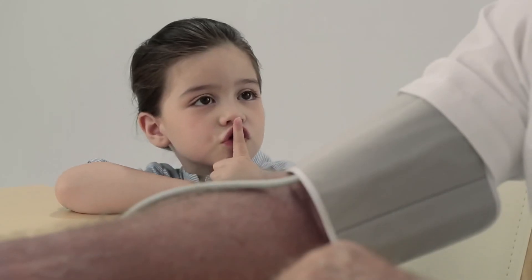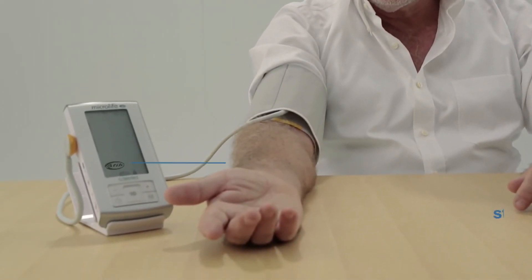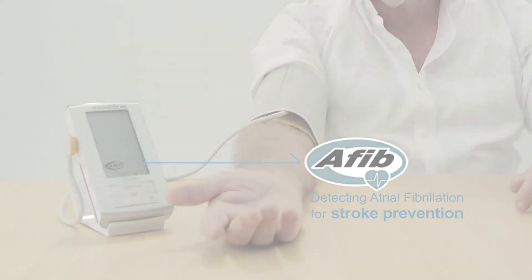During the measurement, do not talk, cross your legs, or tense your arm muscles. Breathe normally. If AFib is present during blood pressure measurement, the AFib icon is displayed flashing at the end of the triple measurement.